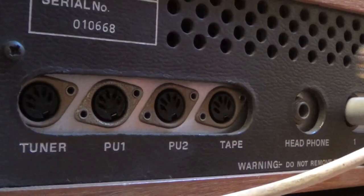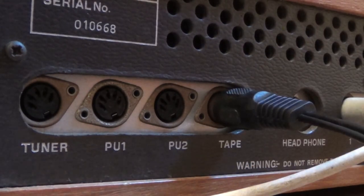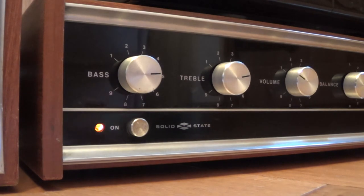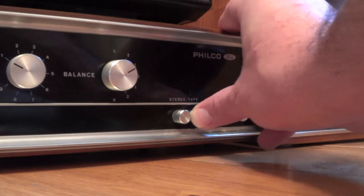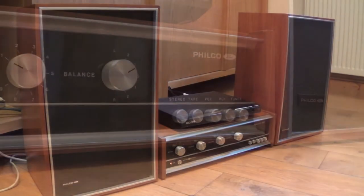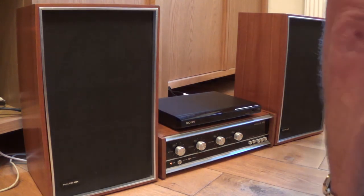The pick-up inputs are probably expecting a smaller input signal than the DVD player will give out, so I'm choosing to use the tape input for this. OK, so we're ready to switch on. This unit hasn't been switched on for quite some time, so let's hope that that's OK. All seems OK, so now we just need to select tape and select stereo. I've set the volume down to minimum just to start with, just to make sure that we don't overload the speakers at start up. So let's see how she sounds.